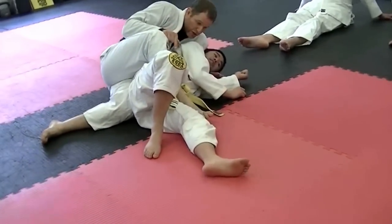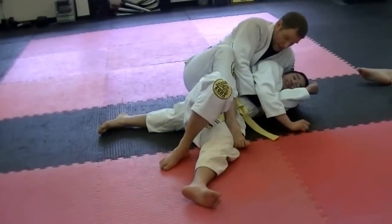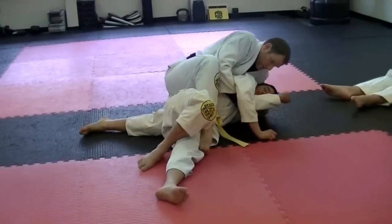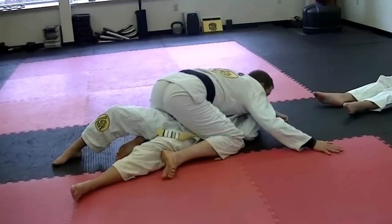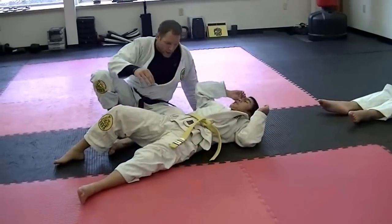Now I move to the mounted position. I can hold the arm like this, pull him up — pull him up, rather — as I put the knee to the ground. Then spread my base wide, use my chest to make him flat. Okay, let's look at that again.